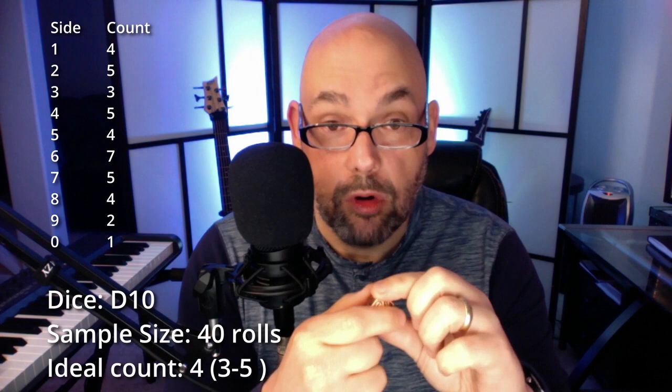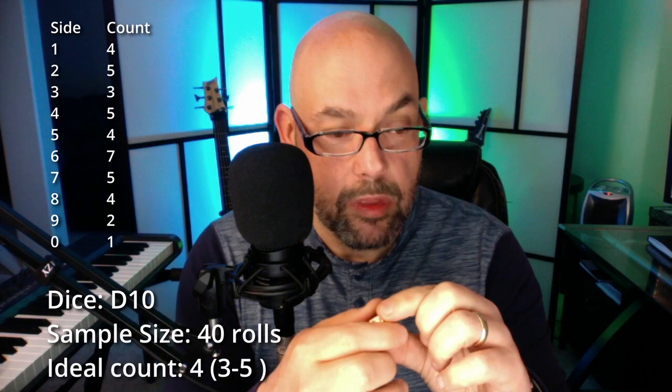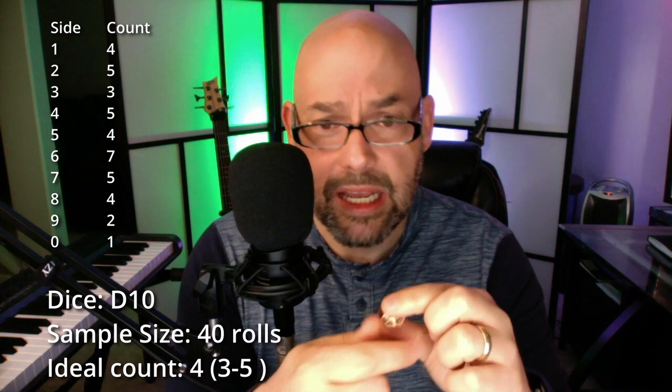For the d10, I rolled one of them 40 times — assuming both d10s are weighted the same since they're the same material. With 40 rolls, I'd expect each side 4 times. Most came up 3, 4, or 5 times, but the number 6 came up 7 times — significantly higher — and the 0 (10) only came up once out of 40 rolls. Really high on 6 and almost nothing on 10 — that's a little concerning as a D&D player.